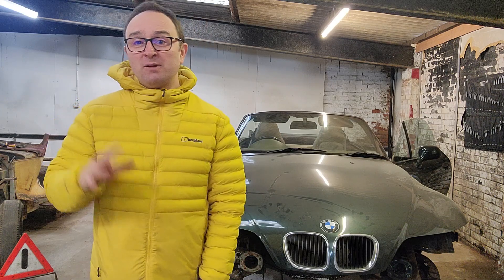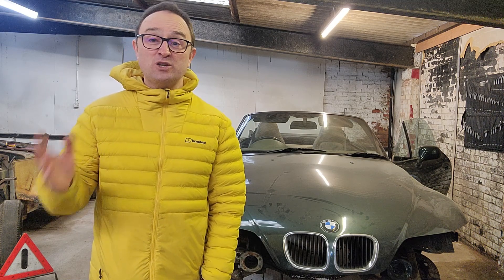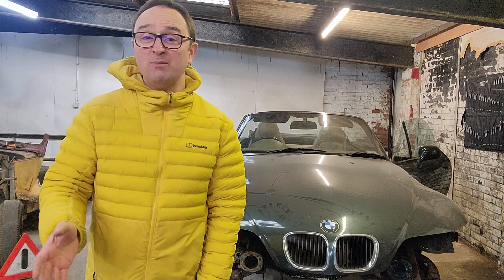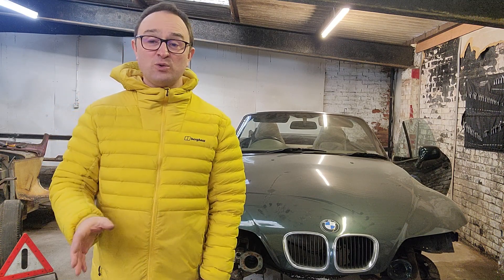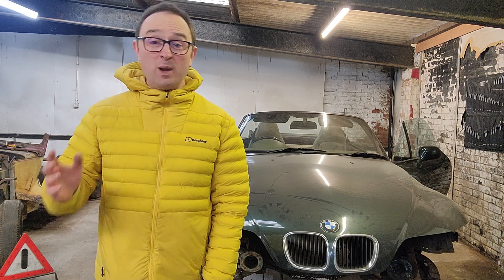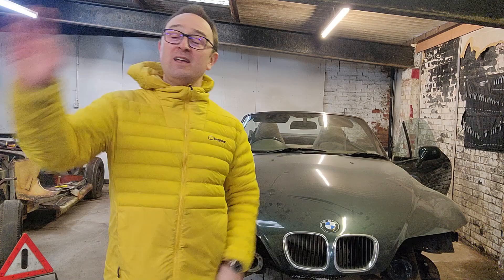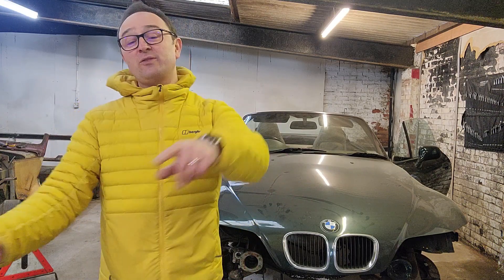I'm going to get it bolted up here, work out fitment for the headlights, work out fitment for the charging points, work out what I'm going to do with regards to number plates and rear lights. Get all of that stuff sorted — doors sorted, wing mirrors sorted. Basically get this looking like I want the 300 to look and then in one go transfer it all over.